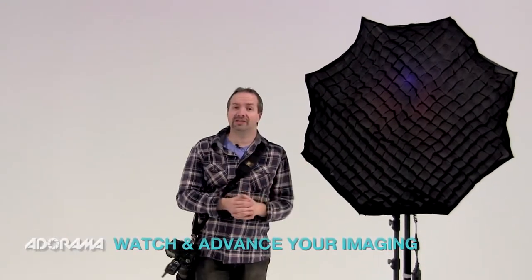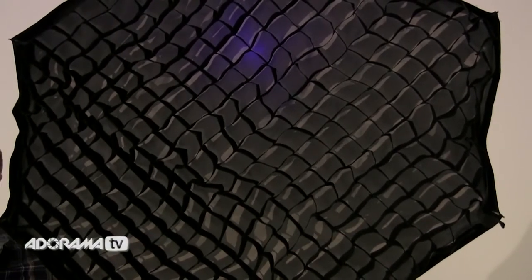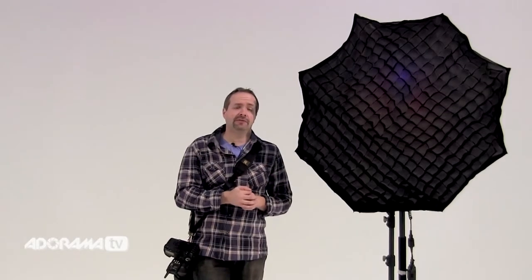Hello, I'm Gavin Hoey and you're watching AdoramaTV, brought to you by Adorama, the camera store that has everything for us photographers. In this video, I'm looking at softboxes with a grid. Softboxes are great. They give lovely soft lighting and they're my first choice in a studio environment.